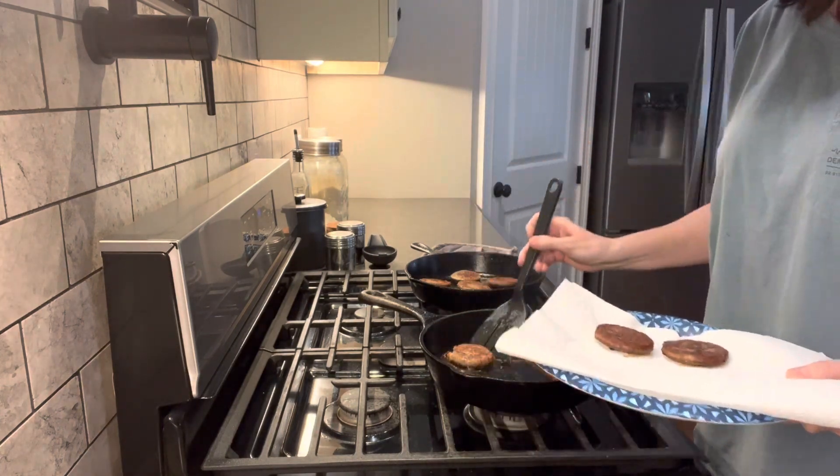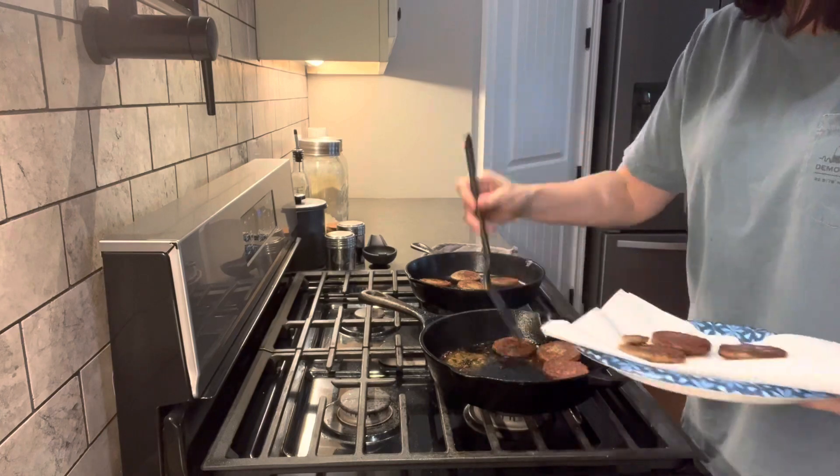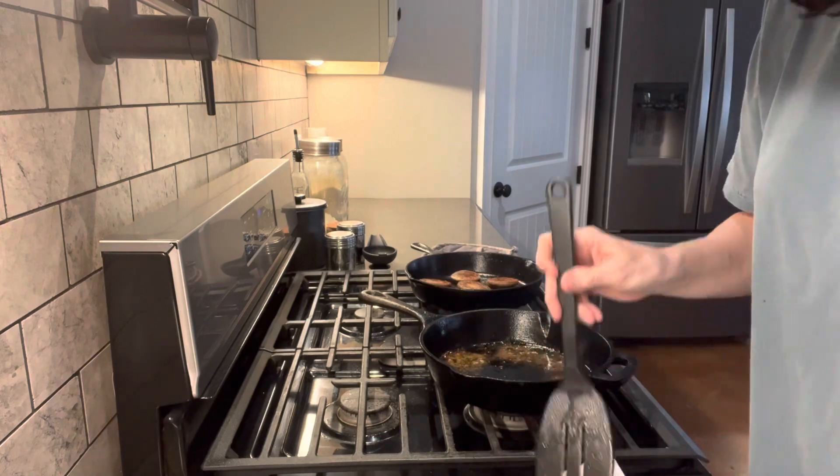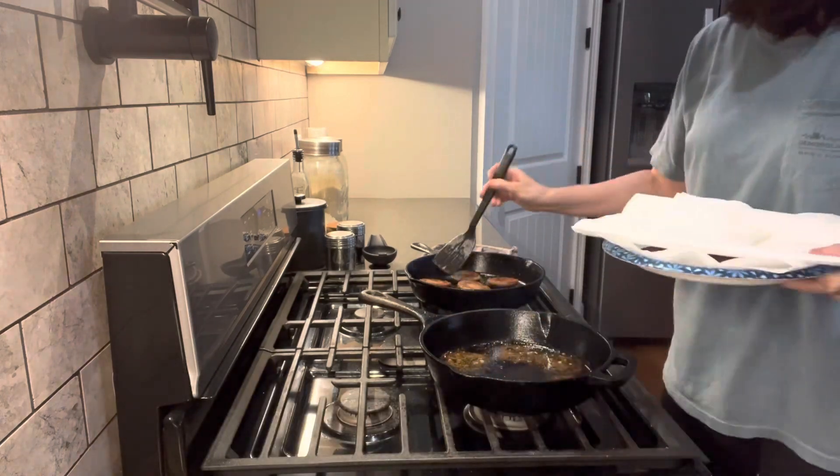It's time to pull these up, so I'm going to put them on a paper towel so they can drain and soak up that grease, and then we'll start frying up our eggs.